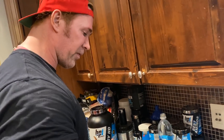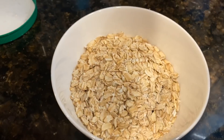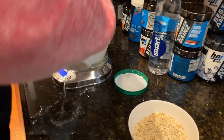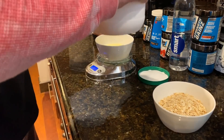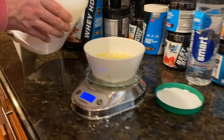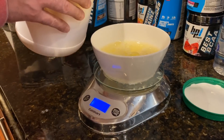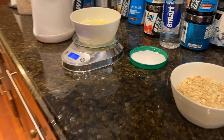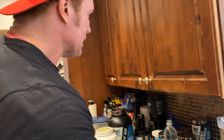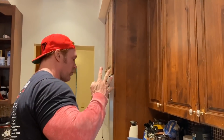We got four ounces of oatmeal. Eight ounces of egg whites. We did the workout — up at five. Four meals in and it is noon.